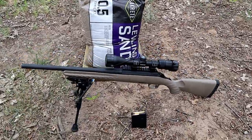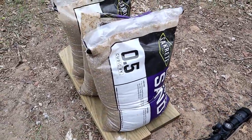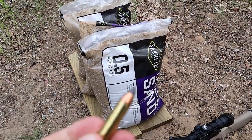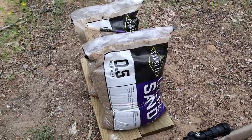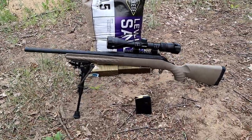What I have here are three bags of leveling sand. I had a few of these laying around the house. I thought it would be kind of cool to see how well this polymer tip expands — that's what I'm going to try to establish with this. But I love this rifle.